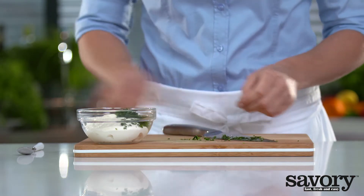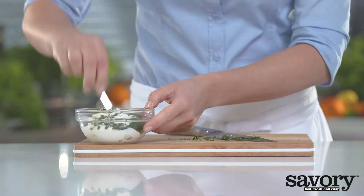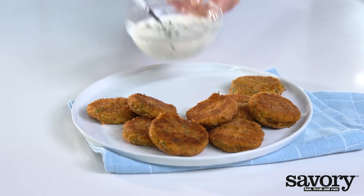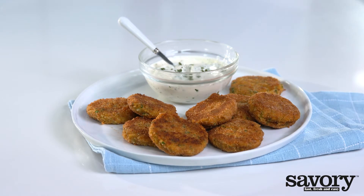Mix the remainder of the parsley with the aioli. Serve the crab cakes with the aioli.